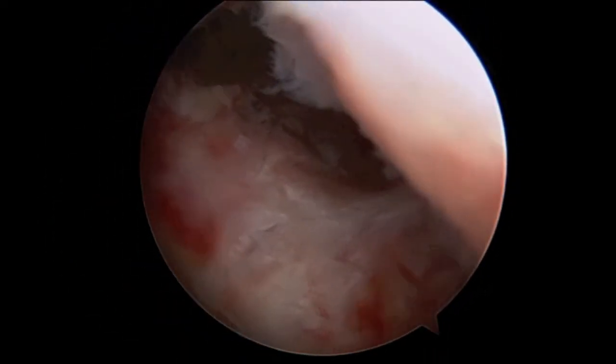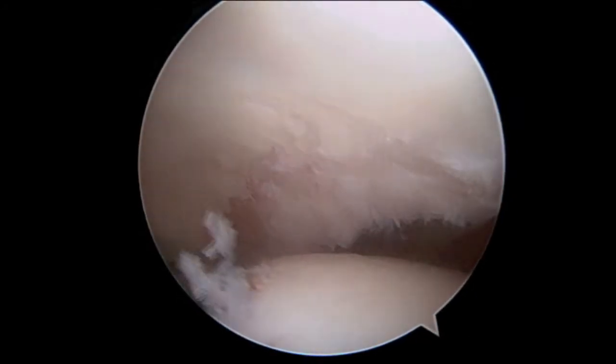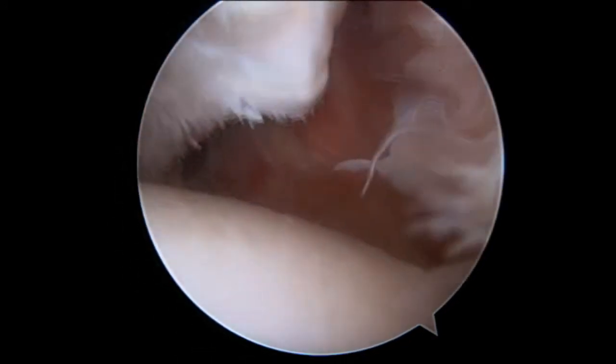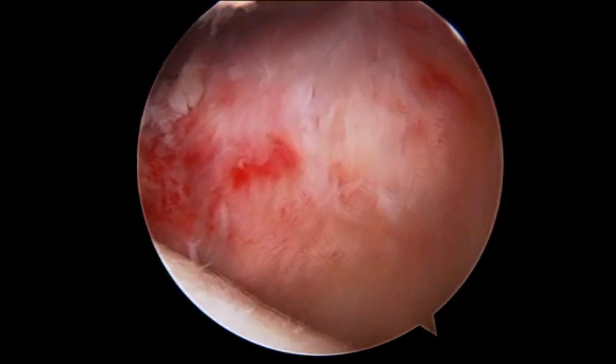Now we are looking down the front of the socket from a superior or overhead view. There is a clear indentation to the lower right portion of your screen in the front edge of the socket, indicating that too much bone has been lost from the edge of the socket.